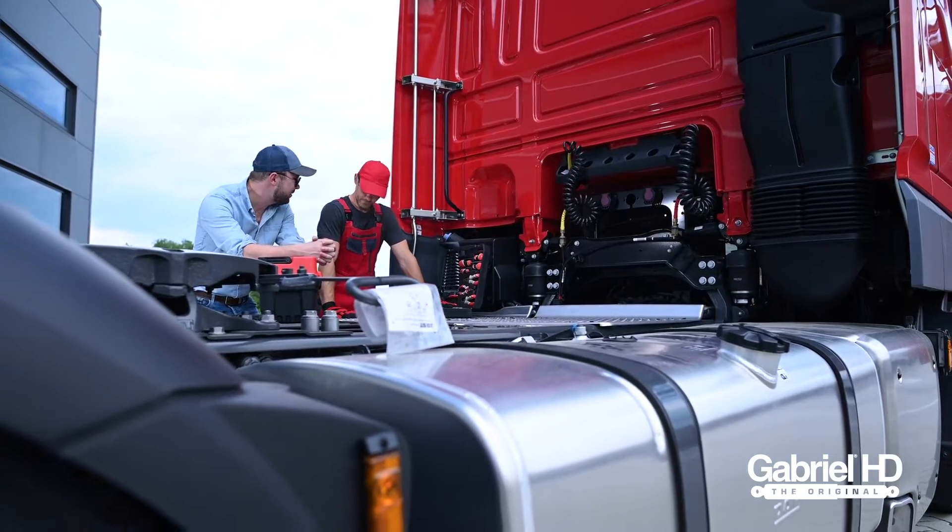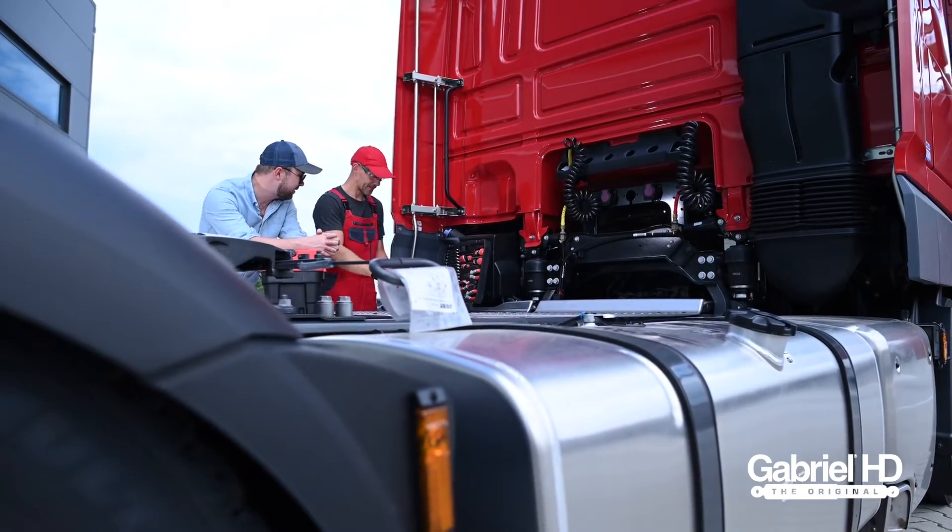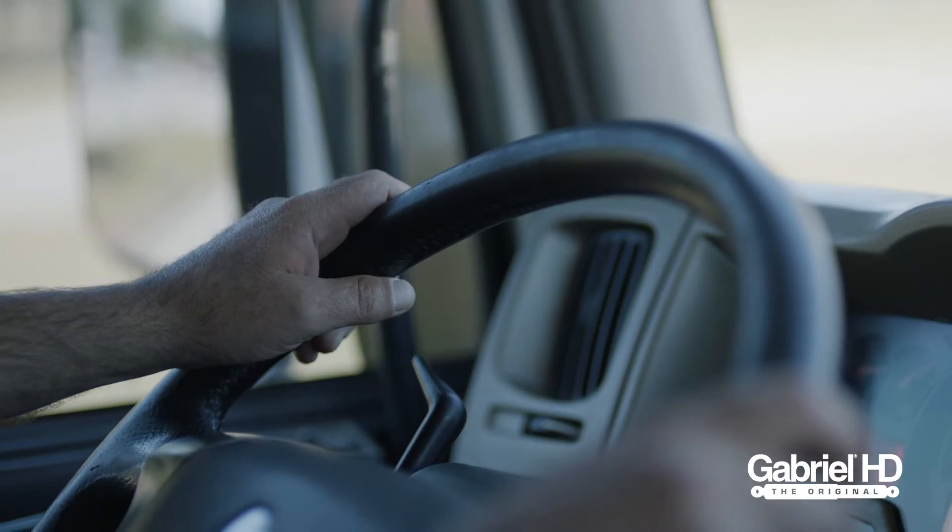The Gabriel heat test should be performed about once a month, but more frequently on high mileage vehicles.